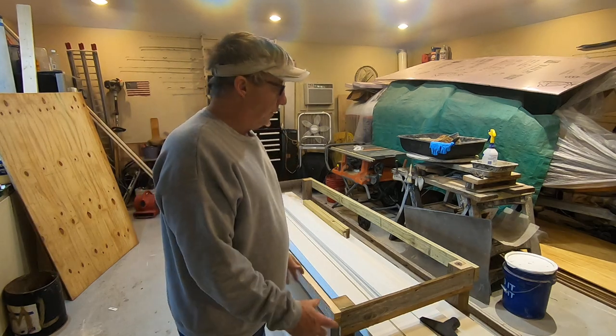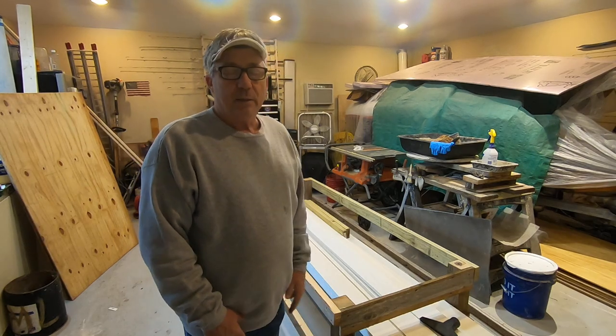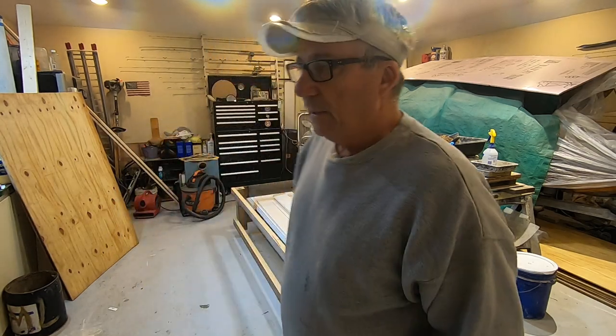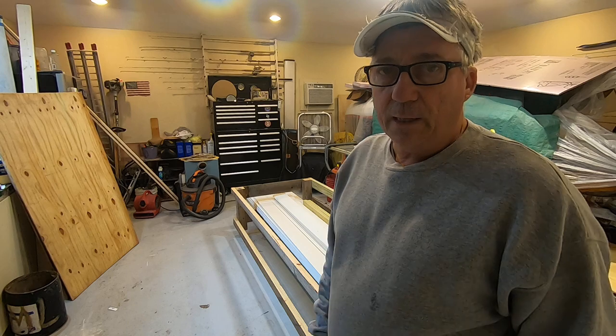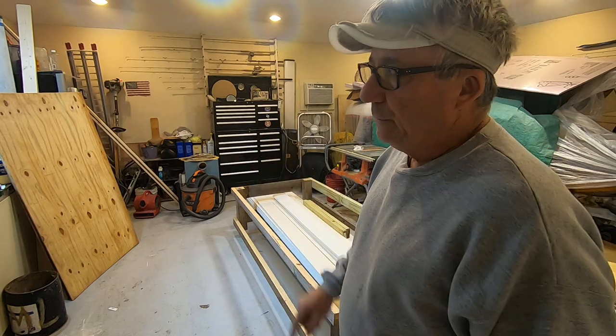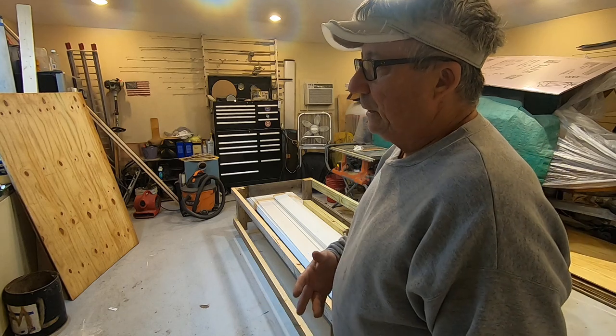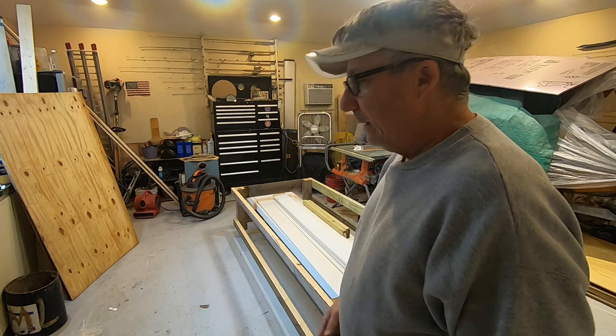Hopefully we can build this camper for around fifteen hundred to two thousand dollars, depending on what parts cost. This is the first episode of a DIY teardrop camper series. Hang in there, hit that like button, subscribe, and hit that little notification bell so you get a reminder each time I come out with a video.